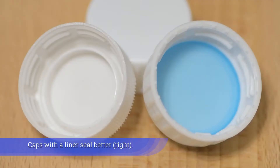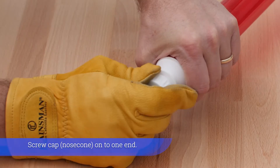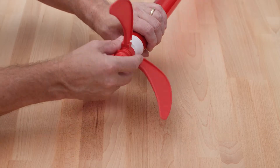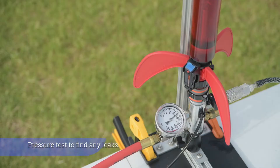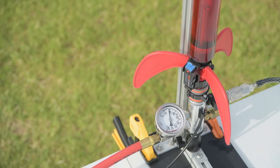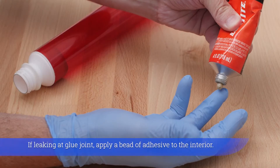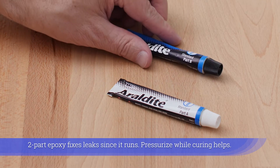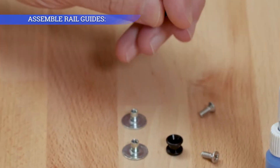The caps for the liner seal better. Screw a cap onto one end. Screw strato fins snug onto the FTC rocket. Screw a nozzle to the strato fins. Pressure test to find any leaks. The cap, strato fins, or nozzle may need to be screwed on tighter if leaking. If leaking at a glue joint, apply a bead of adhesive to the interior. Two-part epoxy fixes leaks since it runs; pressurizing while curing helps.